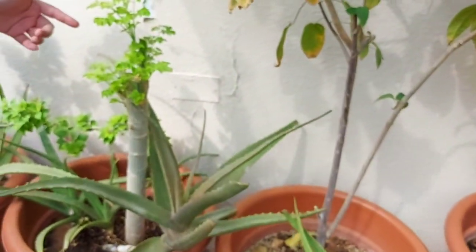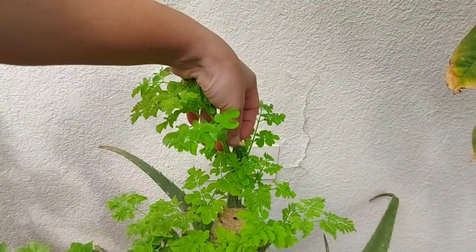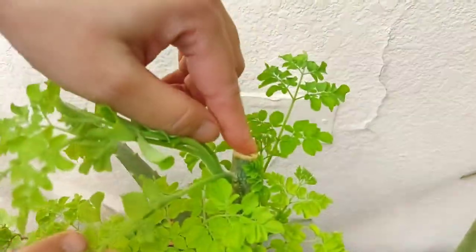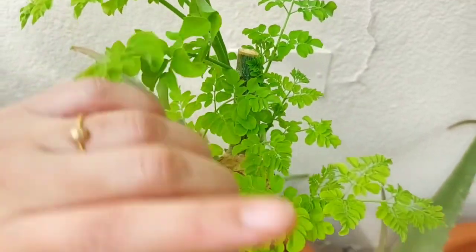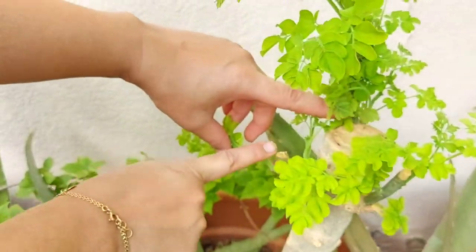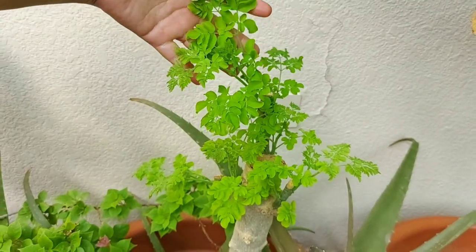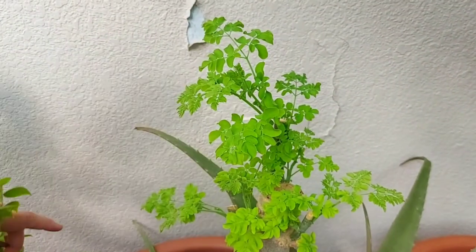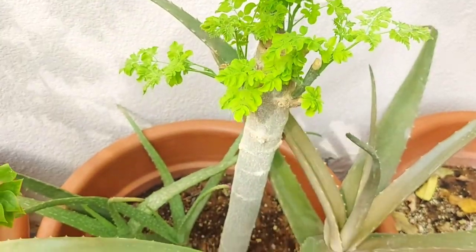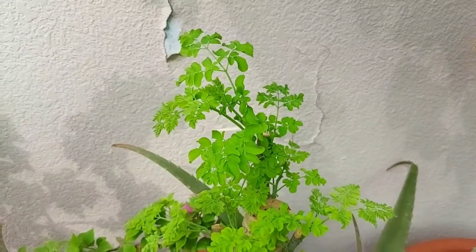Here is one more moringa plant. I've moved these plants from the shady area out here to the sunny place. I just cut everything from this plant — all the stems. It had three stems: one, two, and three. Now you can see the growth of the plant in one week. It's also in a pot and it produces nice green leaves.